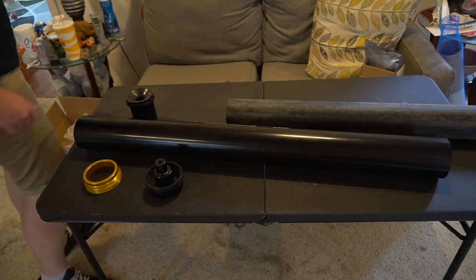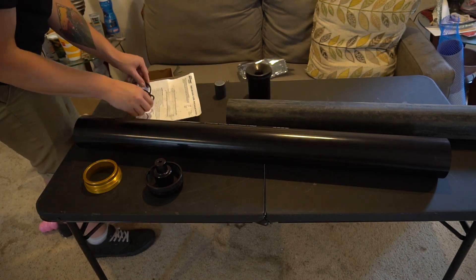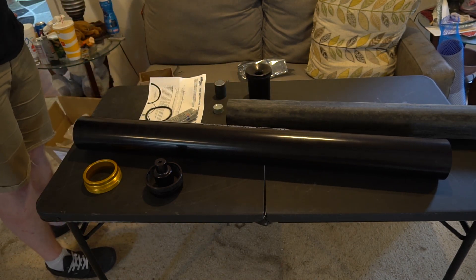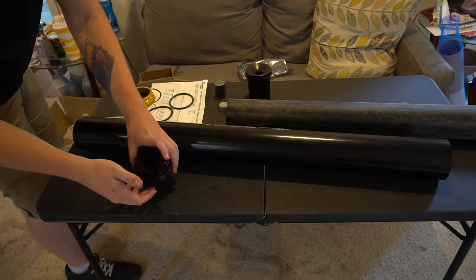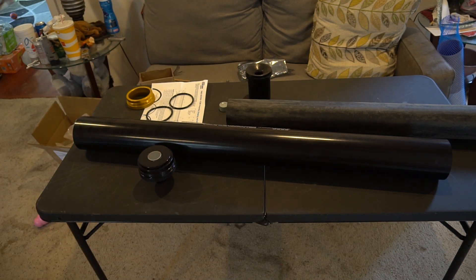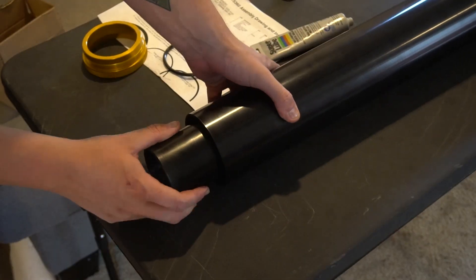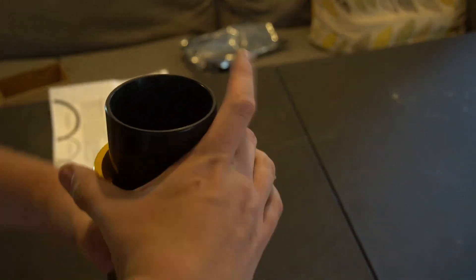The next day the propellant grains have had plenty of time to properly adhere to the inside of the liner, so it's business as usual for assembling an Aerotech rocket motor. You grease the o-rings, grease the threads, put one of those seal discs right in front of the seal disc, throw your forward closure on, then put another one over the nozzle and put the rear closure on — and Bob's your uncle, you've got yourself a ready-to-fly N motor.